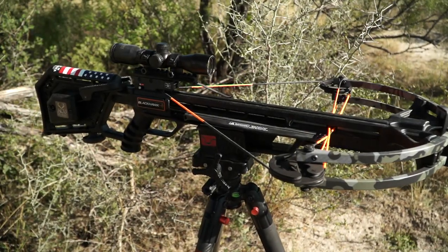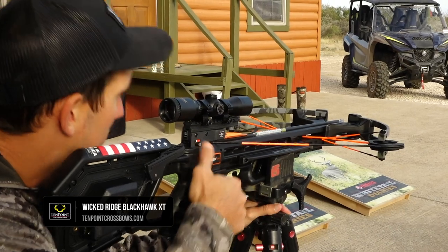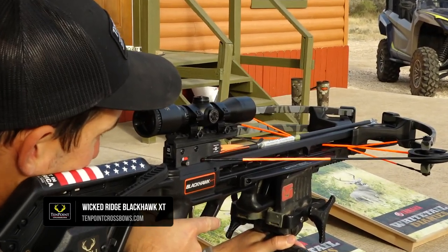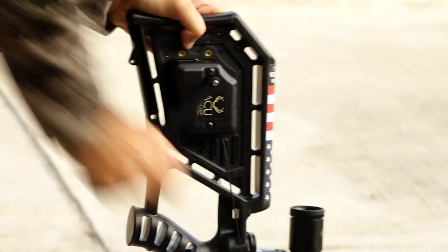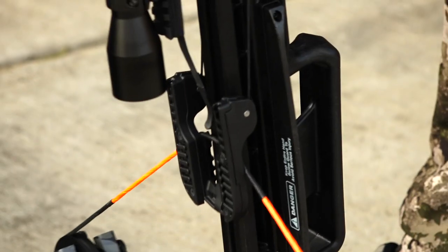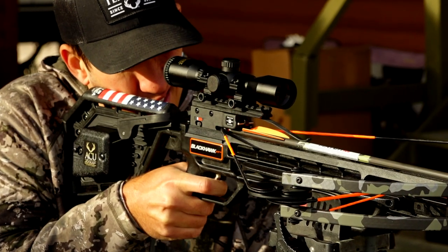For those looking for the ultimate crossbow in affordability and convenience, the Blackhawk XT from Wicked Ridge offers the AccuDraw cocking device and other superior features. The American-made Blackhawk XT offers premium cocking devices at low prices and is primed to take a big bite out of the entry-level crossbow market.